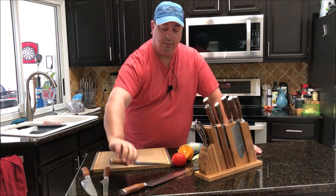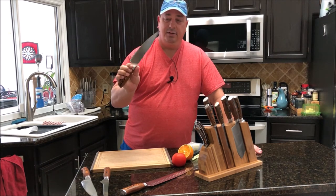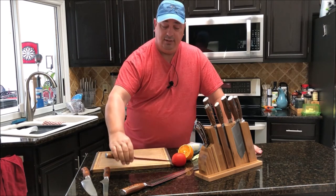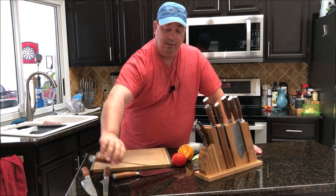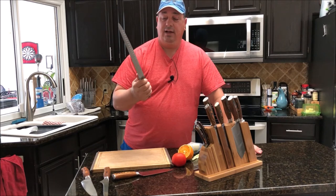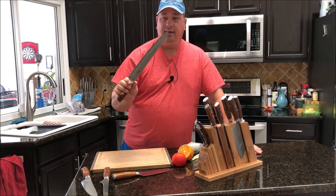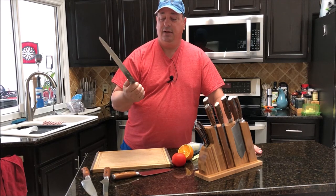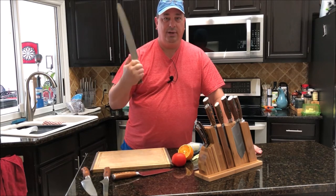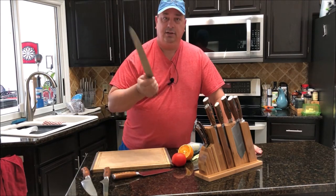I went ahead and started ordering some more. I ordered the regular German steel chef's knife — that was a really good knife as well. It's very light, holds the edge real well, same German steel. That got me excited about the carving knife. I never had a really decent carving knife so I went ahead and ordered that one as well. I love this knife — same high quality German steel, holds an edge real well. I've used it a couple times to cut pastrami, roast, and it works very well. I can't wait to use it carving up the turkey on Thanksgiving.